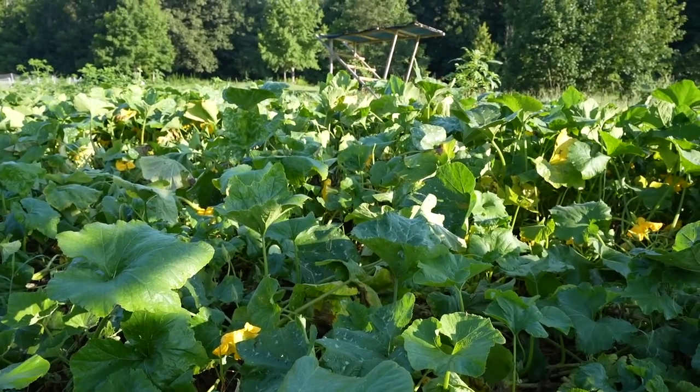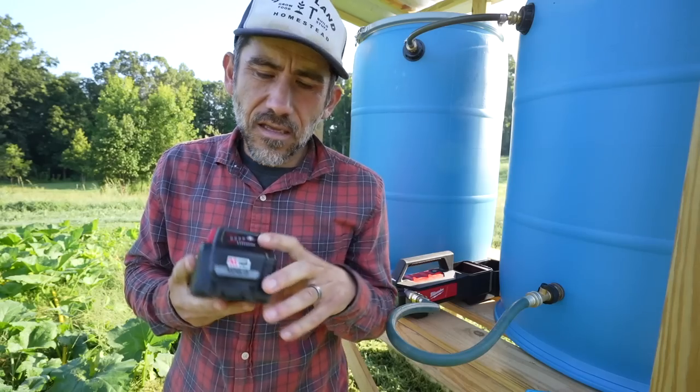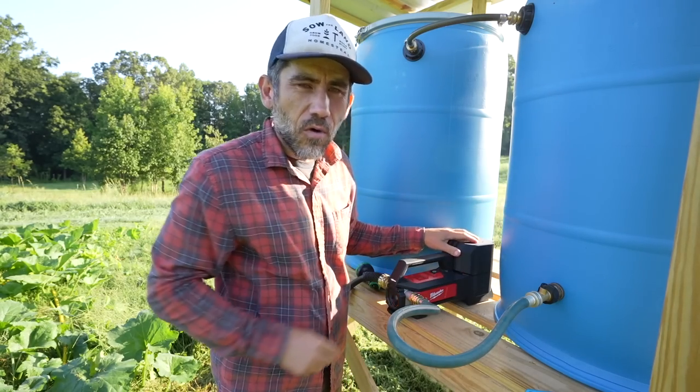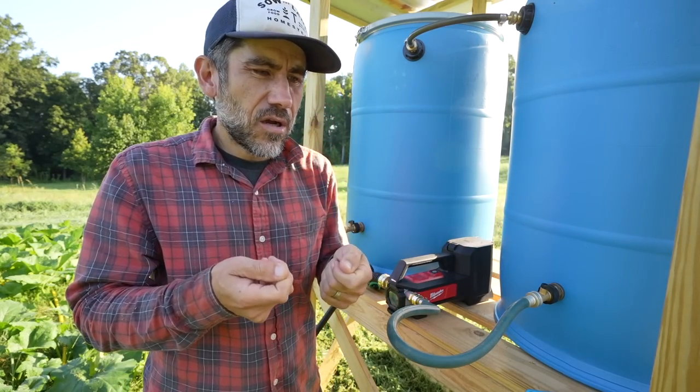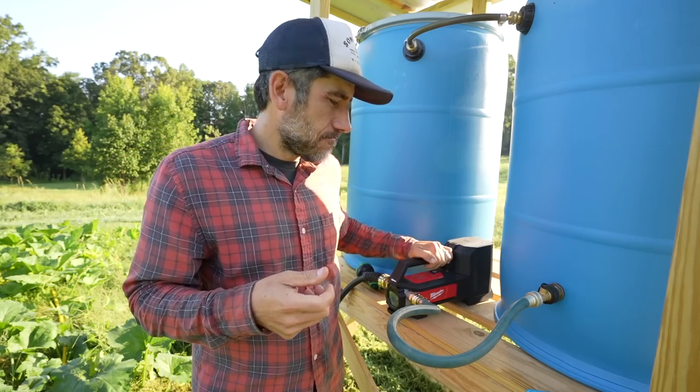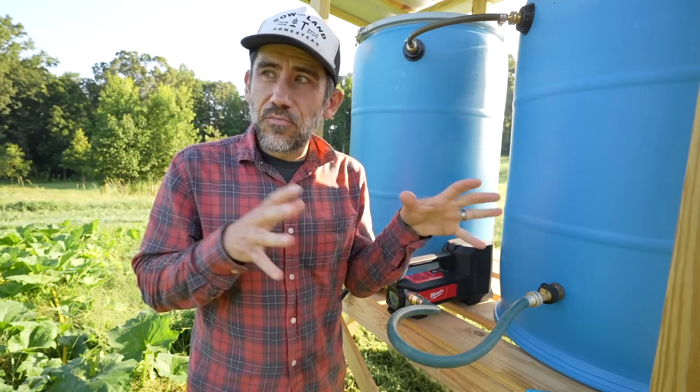We watered for about 10 or 15 minutes and we still have a full charge on the battery. I could have got a cheaper battery-operated pump, like one using a car battery, or maybe solar. But I like how this one is movable. That pump is not really meant for what I just used it for — it's meant for draining, like a water heater, for plumbers. But who's to say I can't use it to fill up water barrels and buckets on our property.